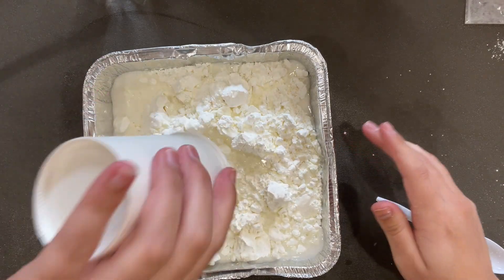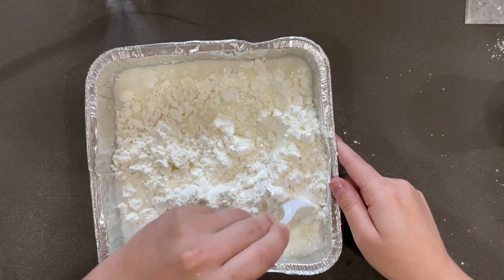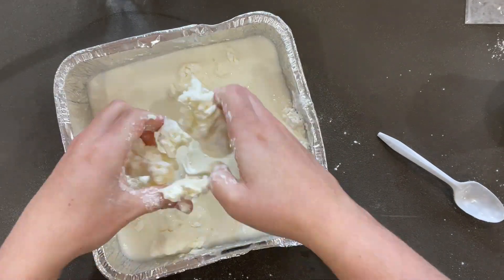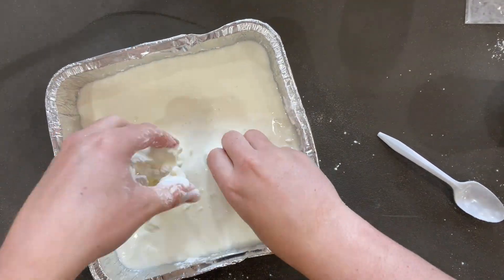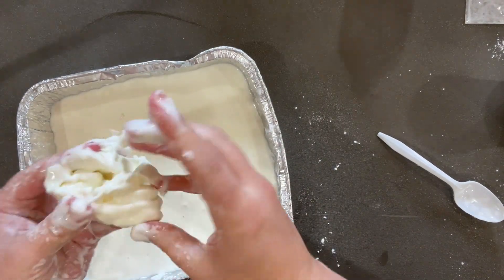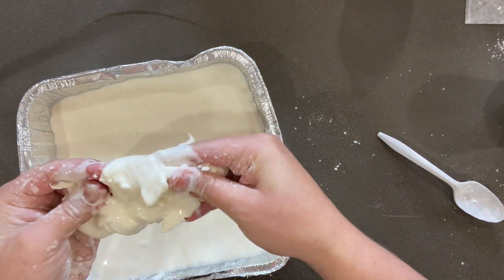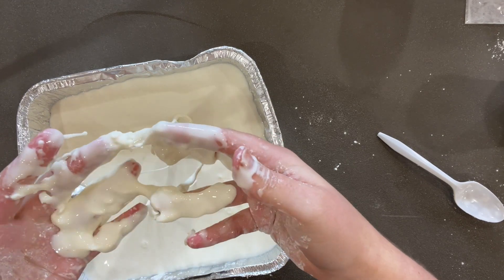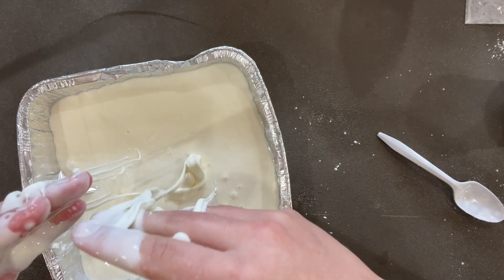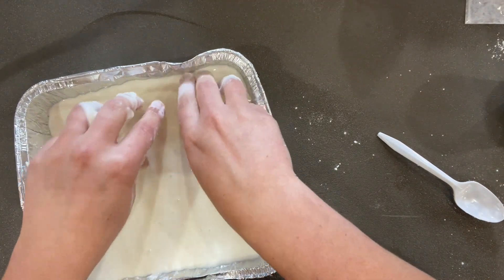Mix your oobleck with the spoon, or you can even use your hands to mix it. Notice what it's doing — it feels hard at some points, but then you hold it in your hands and it's like a liquid. Incredible. That's what we call a non-Newtonian liquid.